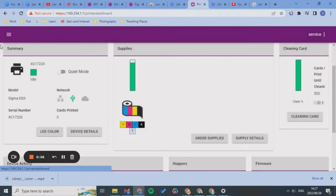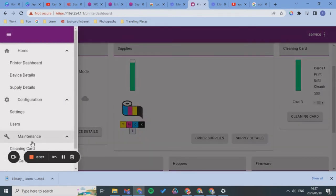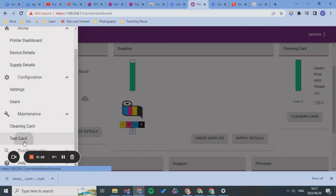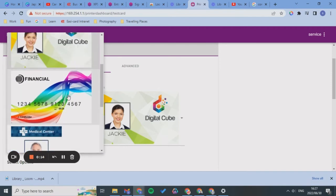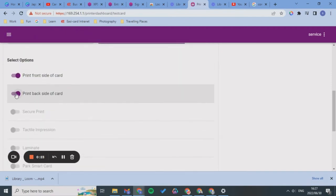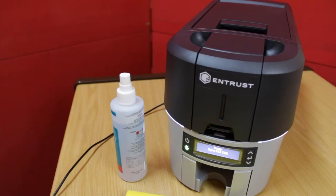Now I'm going to print a test card. From your printer dashboard, click on the scroll icon and go down to Maintenance, then click Test Card. I want to print the front of the card, so I'll select 'Print Front Side of the Card,' and then in your printer dashboard just click Print.